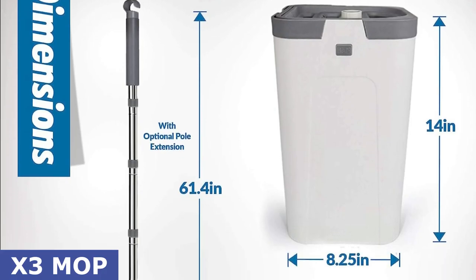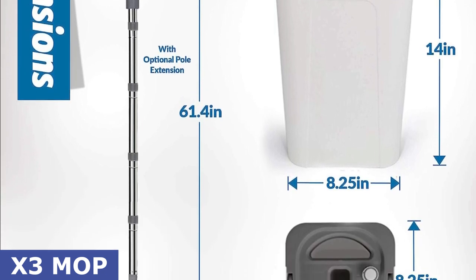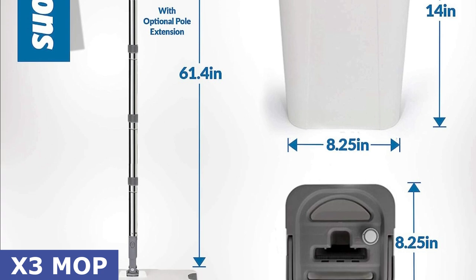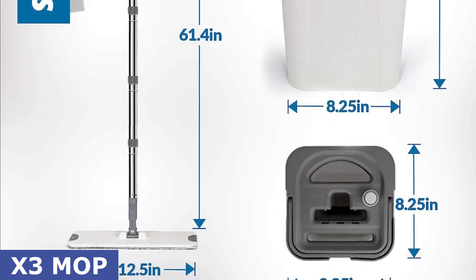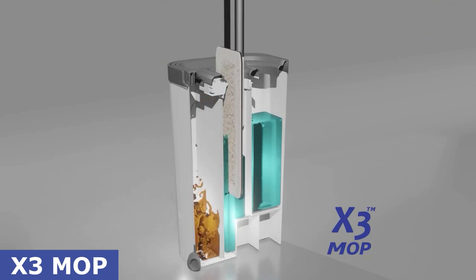In this video, we'll take a closer look at the X3 Mop's innovative features and how it can make your floor cleaning experience hands-free and more effective than ever before. Let's dive in. All right, folks, let's kick things off with the X3 Mop's key features.